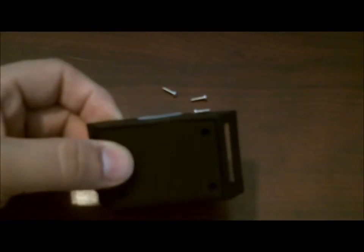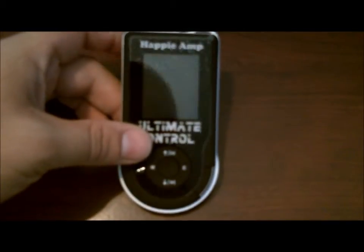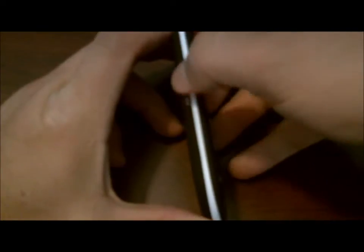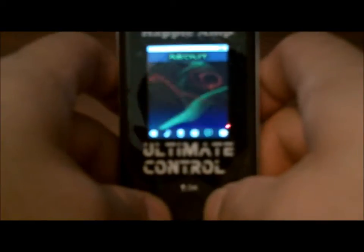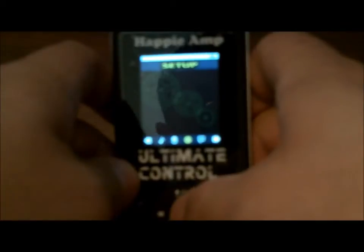Now let's check out the MP3 player — that is your Ultimate Control. There is an on/off button on the side; push it up to turn it on and you'll get the Ultimate Control screen, which then goes right to the music menu. Going left and right will move you through the menus: Music, Playlist, Setup, and About — only four options to keep it simple. Pressing the center button on Music will tell you there is an empty disk if you haven't loaded music yet. Playlist will say the same thing.